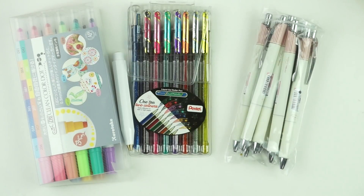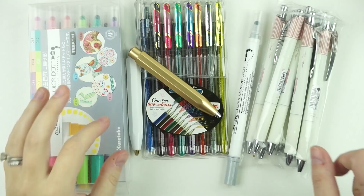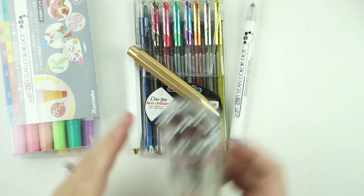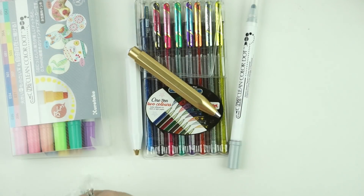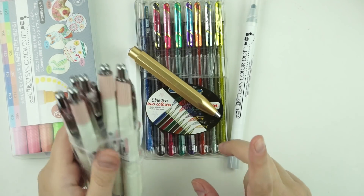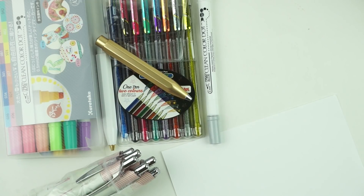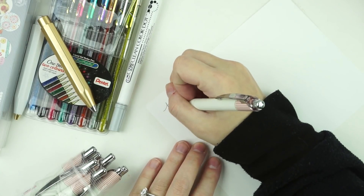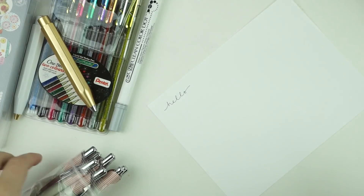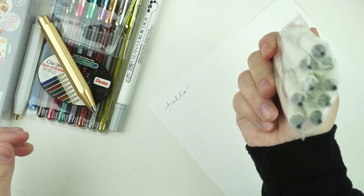Now for my Jet Pens order. I mostly needed to restock my Energel Signo pens — these are the pens I use every day in my planner and just in general. I ordered nine of them in pink because that's what they had left. They're 0.3mm. I never actually have one run out of ink — I just don't know where they go.